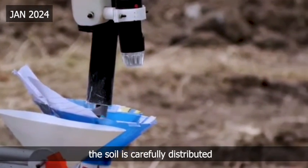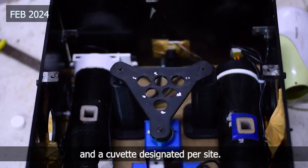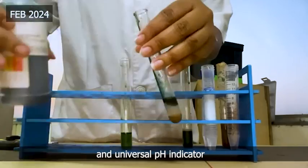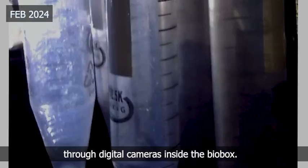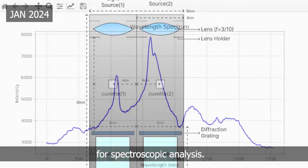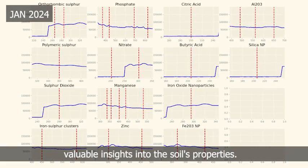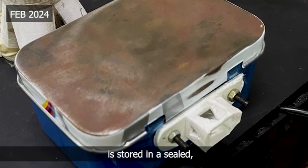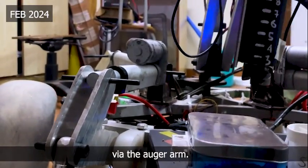In the bio box, the soil is carefully distributed into three falcon tubes and a cuvette designated per site. We perform two chemical assays to analyze the soil composition and a universal pH indicator to determine the pH of the soil. The results are seen through digital cameras inside the bio box. Our team has developed in-house software for spectroscopic analysis. This software provides both generalized and specific results, allowing us to gain valuable insights into the soil's properties. The soil sample to be retrieved is stored in a sealed sterilized plastic container, which is closed after sample deposition via the auger arm.